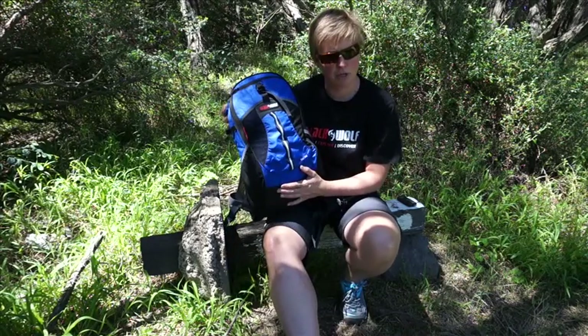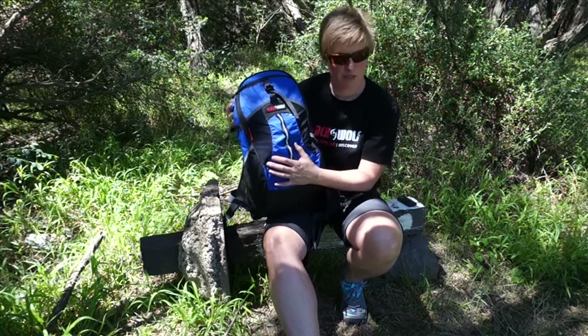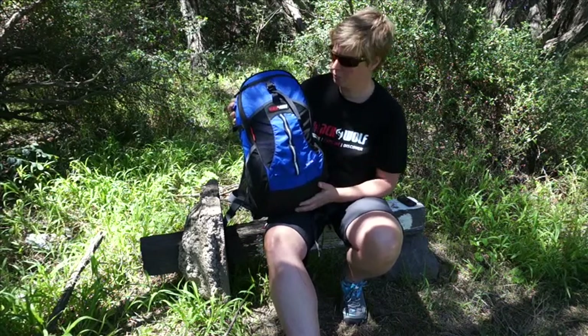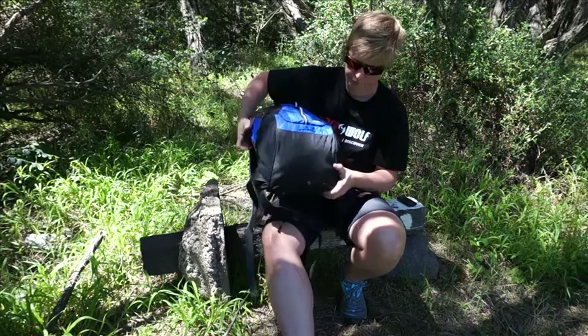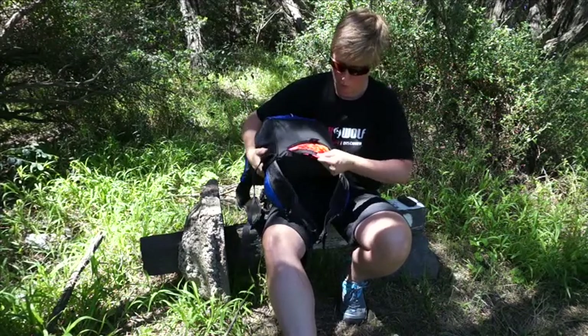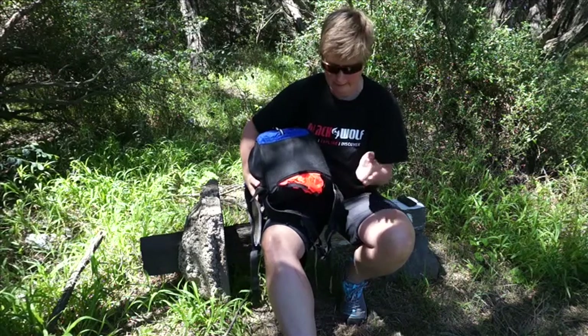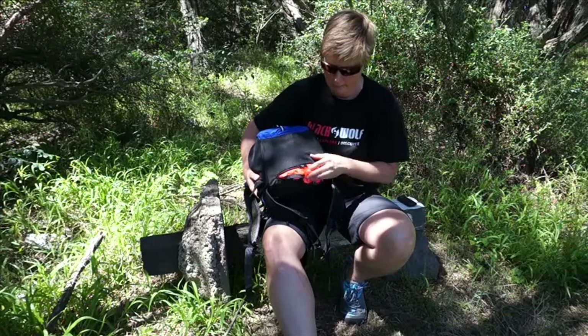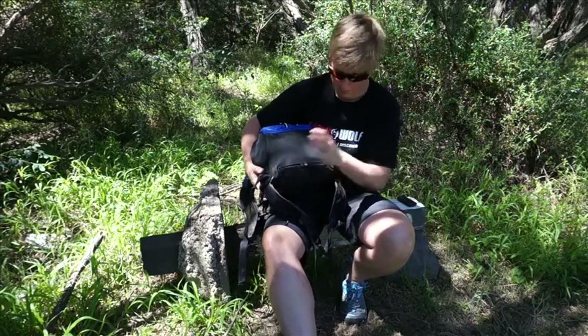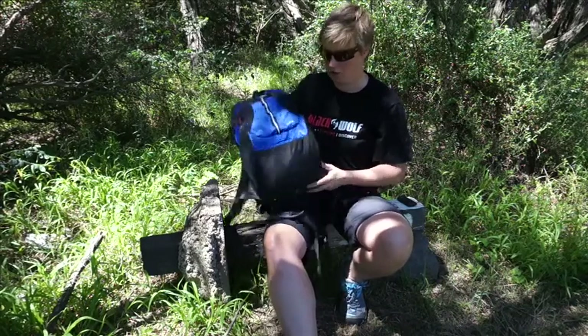It's made using the new Ultra 100V fabric — nice bright colours, a good range of colours, durable but lightweight. In the bottom there's a pocket where your rain cover is stashed away. It's a nice bright colour, and it obviously keeps your bag dry as its main purpose.